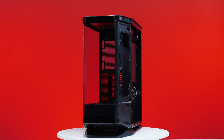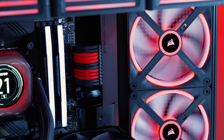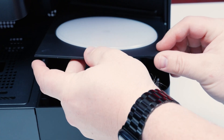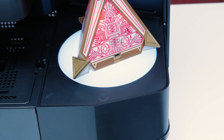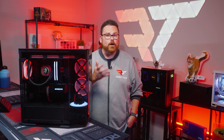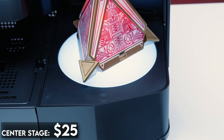While the case doesn't have direct front air intake, that angled side fan as well as the diagonal front fans may just do the trick. Cougar also sells an RGB plate that can replace the diagonal fan, allowing builders to display a Funko Pop or action figure. That center stage accessory — which is a great name — costs around $25, and we'll talk more about it later.